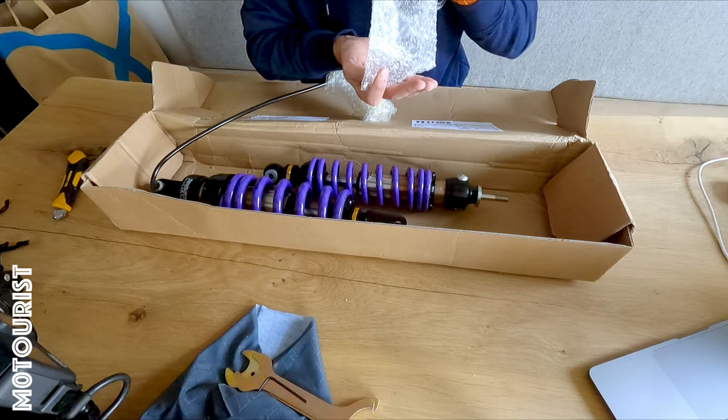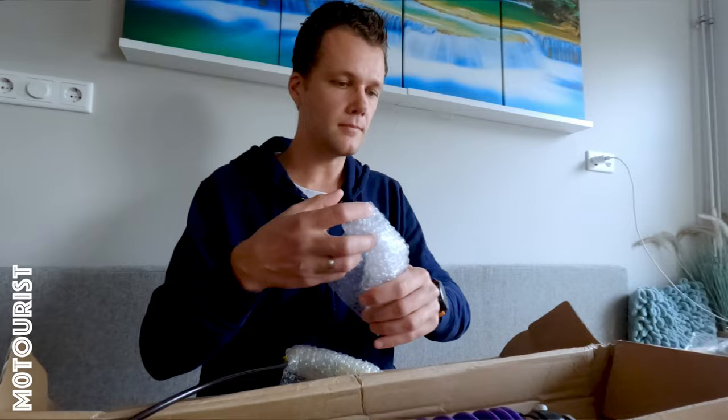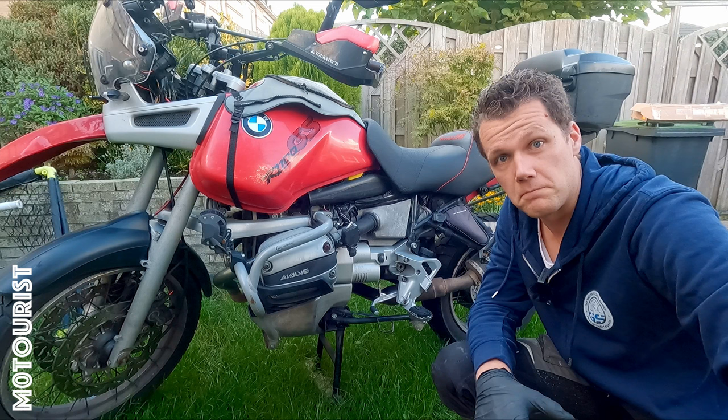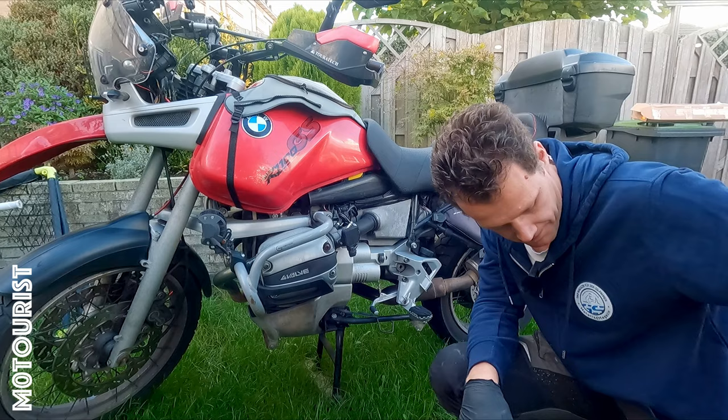I think this is the stuff for the new bracket for the hydraulic preload adjuster. Now the fun part — let's put it on the bike. I'll start with the rear shock, probably the most difficult one. We'll see how easy it is, so first take off the seat and then we'll see.